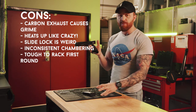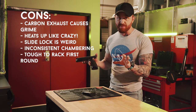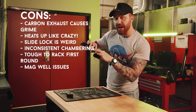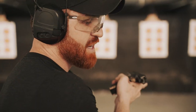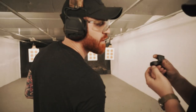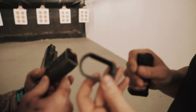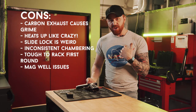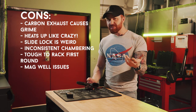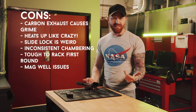Here's something I didn't expect: both guns I used today were brand new out of the box with no modifications and nobody had shot them first. On both guns, the screws in the magwell backed out and the actual magwell fell off while shooting — both guns. That's not good. I know you can use blue Loctite and make sure it's snug, but would you expect to drop $6,000 on a gun and have that fall off the first time you're shooting it? Not cool, Lago.